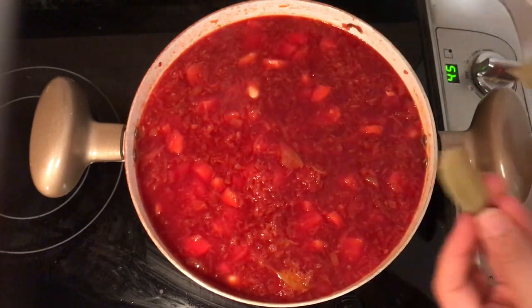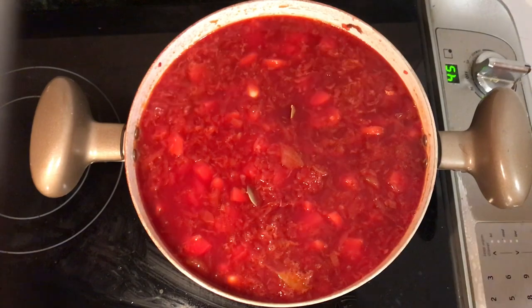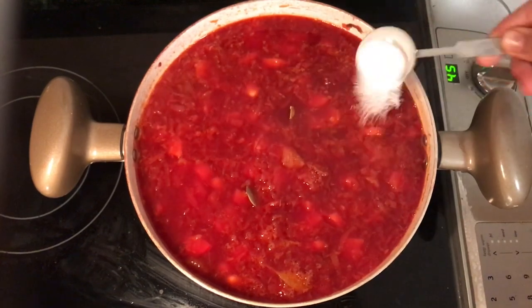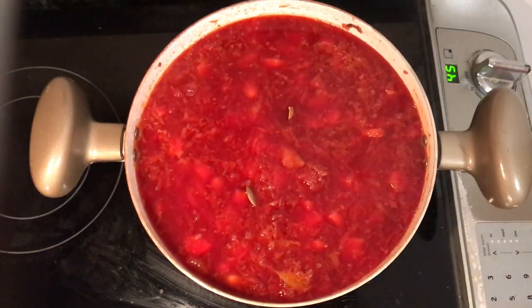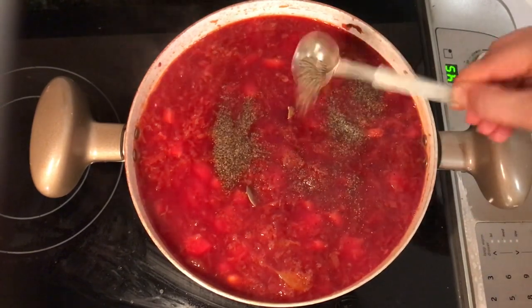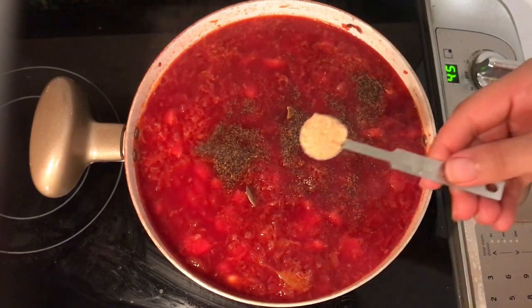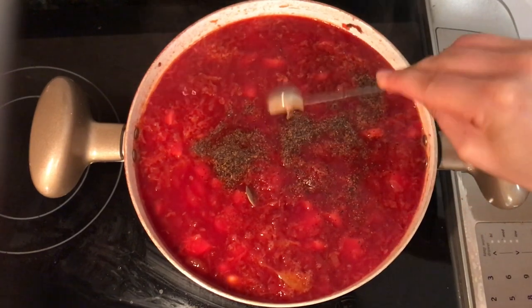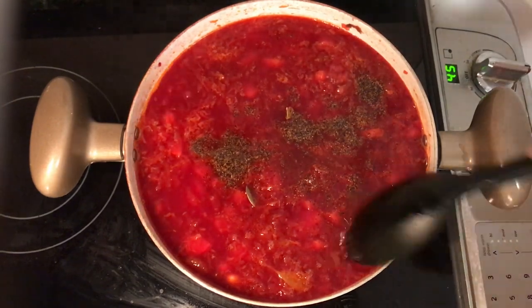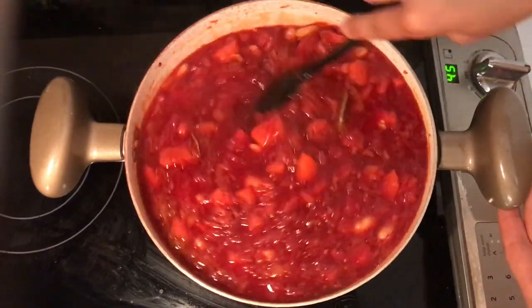Once you add the beans, it's time to add the spices. Add two bay leaves — they give a nice flavor to the soup. Then sprinkle about one tablespoon of sea salt, followed by one teaspoon of black pepper. I also added a teaspoon of cumin, which mixes really well with beets and potatoes for a nice flavor. Mix everything well and let it cook for another three to four minutes.